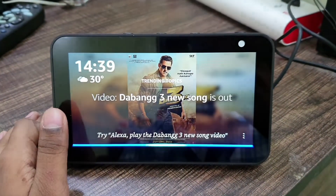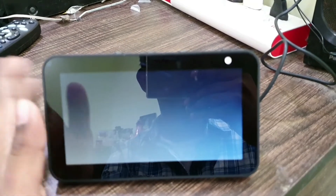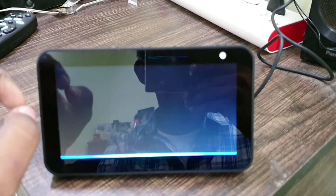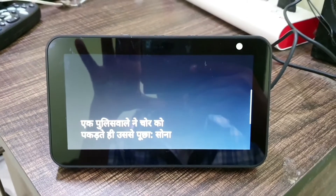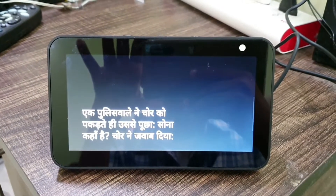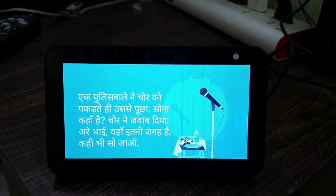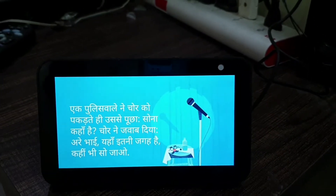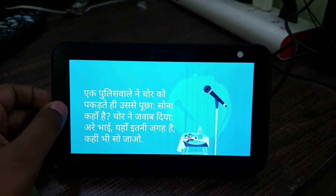There are some other features of Alexa like Announcement, Drop-In, and Multilingual Support. Multilingual support means Alexa can talk in both English and Hindi at the same time. For example — Alexa, mujhe ek joke sunao. Alexa told a Hindi joke about a police officer and a thief. You can ask in English too.